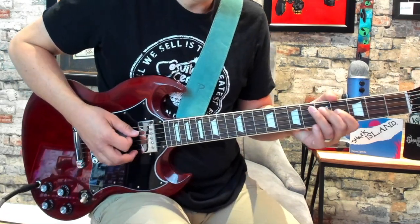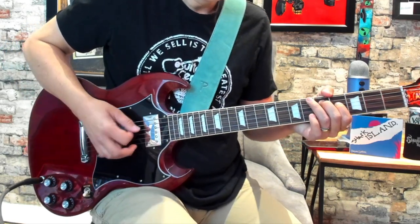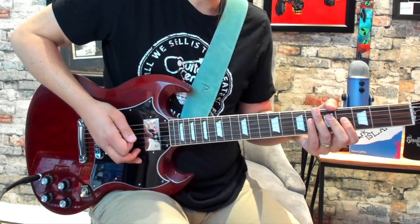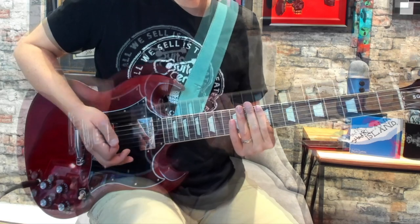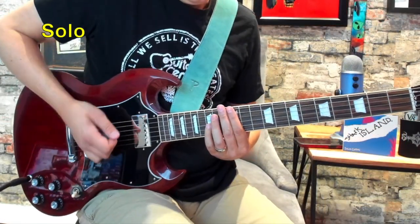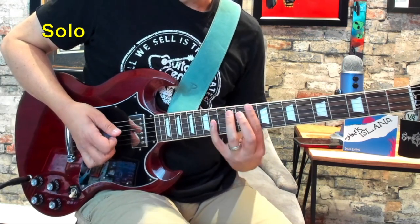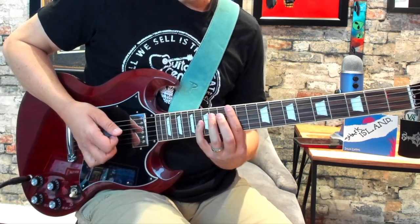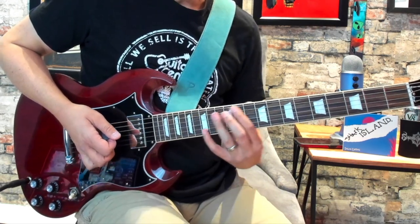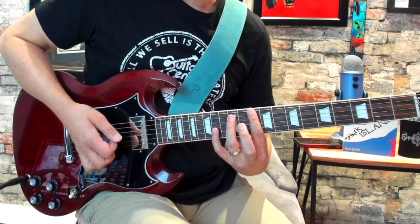Now it comes a little bit quicker with less of a pause. Right before we get into the solo, it's got a little bit of a rhythm type thing going with it as well. The bar chords we're playing are going to be A5 and D5. That's going to be 12th fret of the low E, 14th fret of the A, and then 10th fret of the low E to 12th fret of the A.